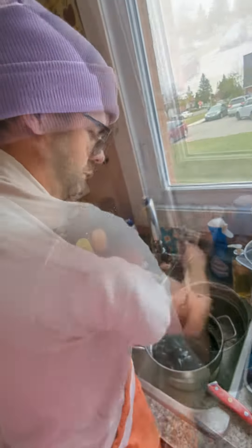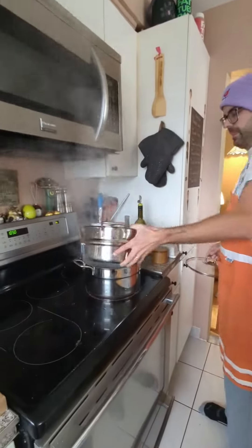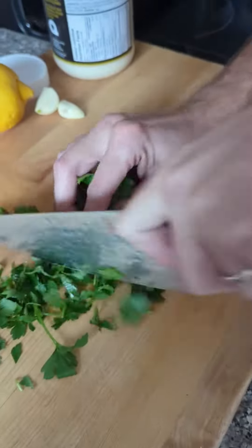Cleaning just means taking any what we call beards off them by rinsing under cold water and making sure they're all clean. Then I'm going to get a pot of salted water on boil, get it steaming and get my mussels in there.